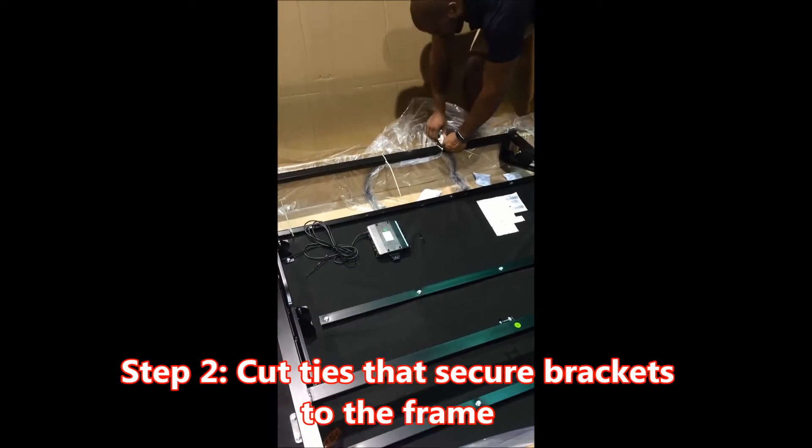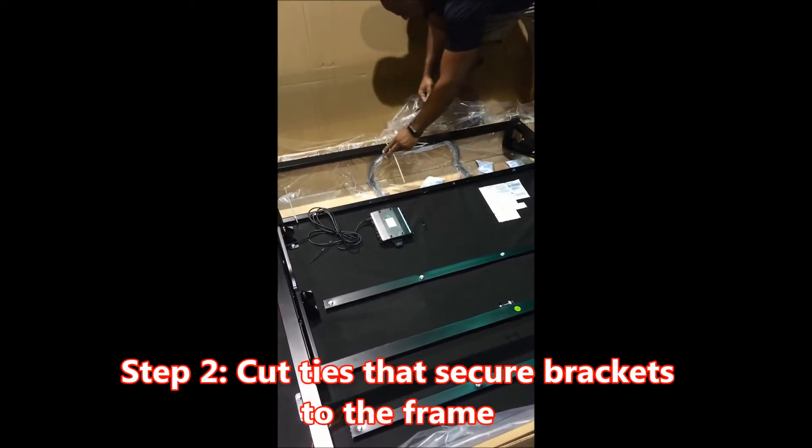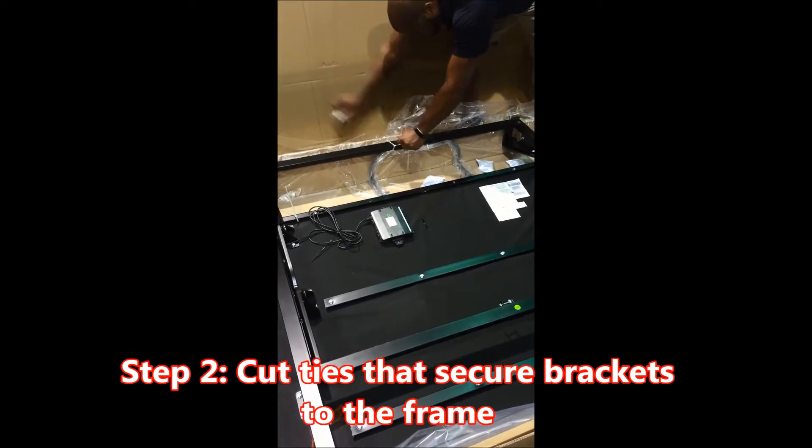Important step number three: open box number two — that's the head base. Key point: only cut the plastic. Reason: cutting elsewhere could result in damage to the product.